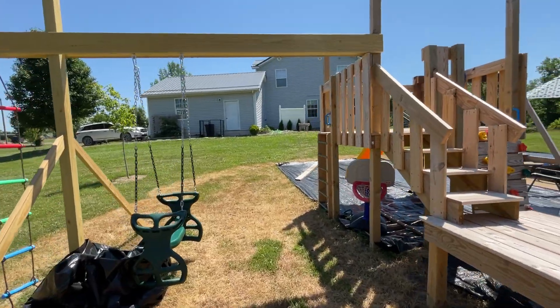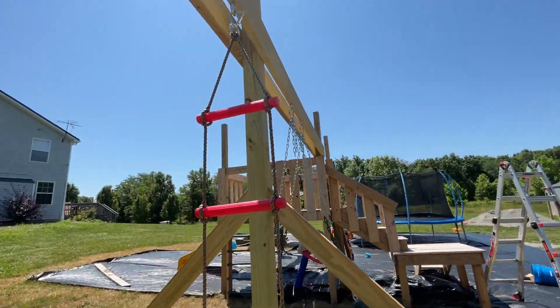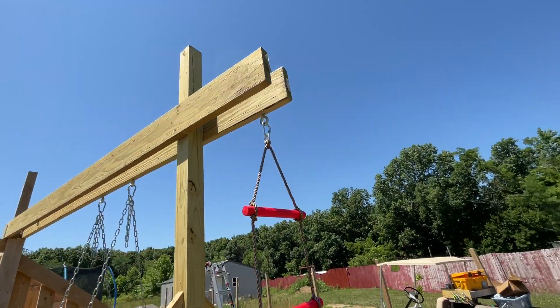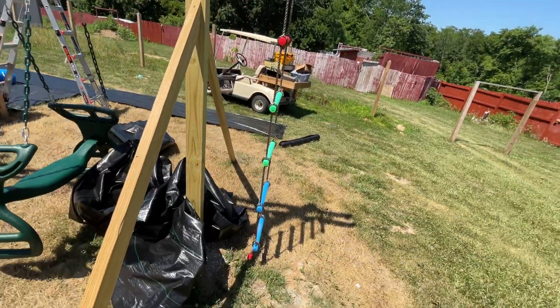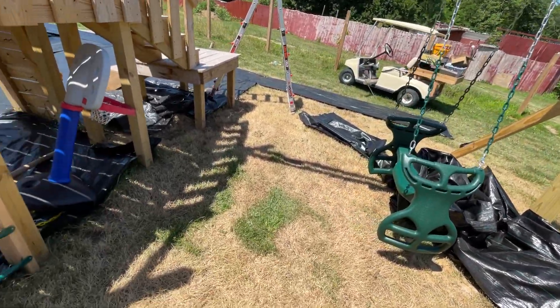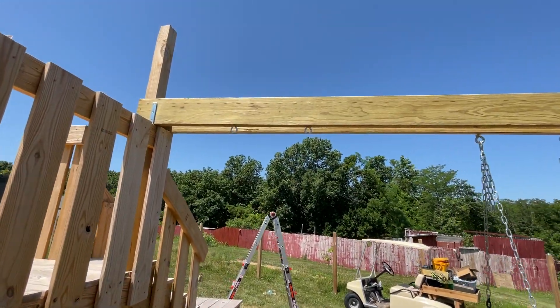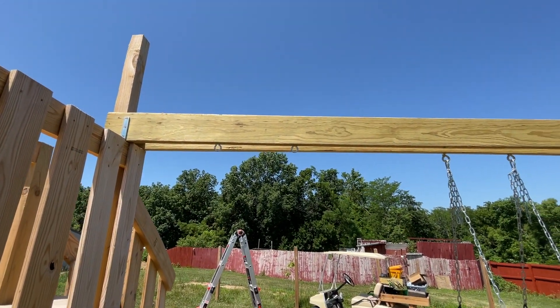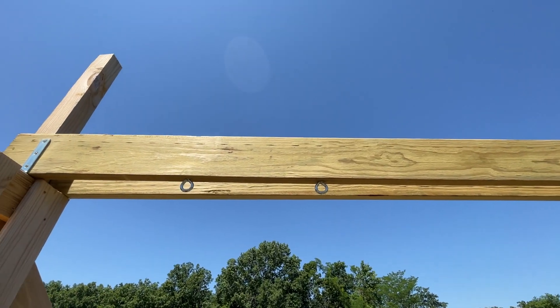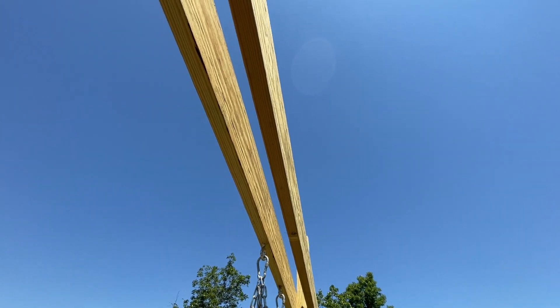I didn't make a video of this, but I just recently added this. That ladder was kind of added last minute just because I had a little bit of extra overhang I wasn't planning for. There's one of the glide swings, and then there's one of those trapeze bar deals that's going to hang there — we still got to get the clips. Those are two-by-eights and I'm still going to tie them together with some boards in the middle like I did on the other side.